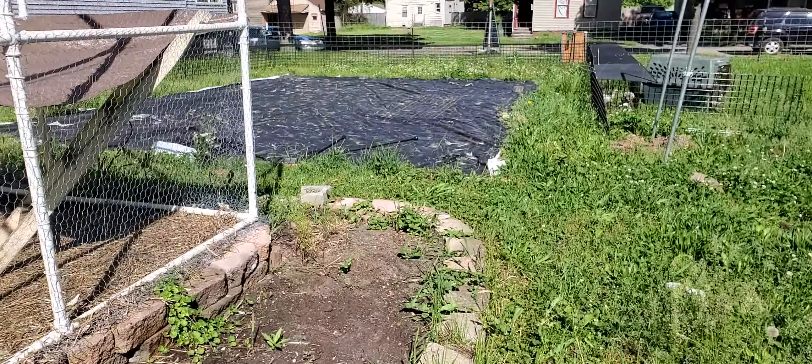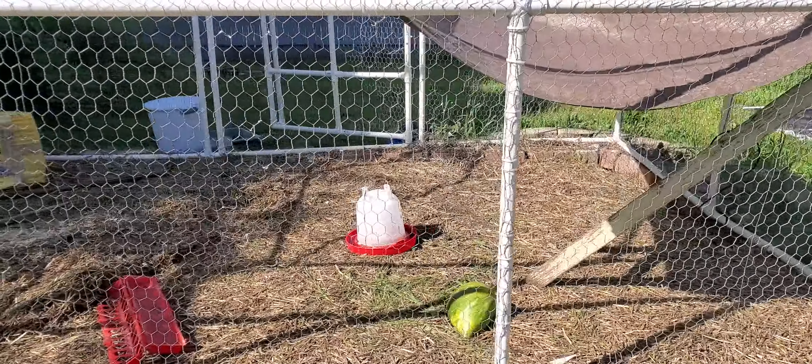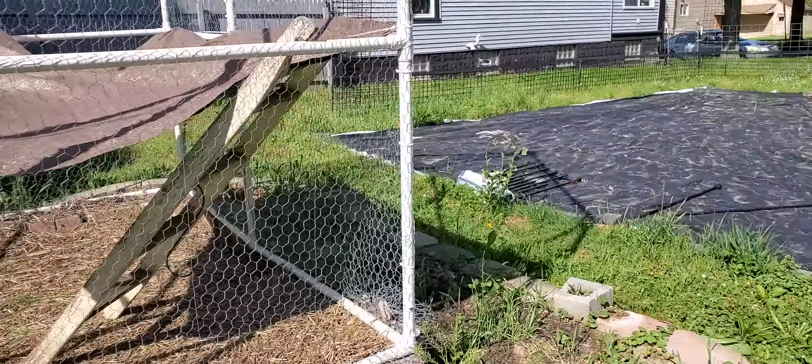And now this is going to be my in-ground garden. I'm going to plant it today — take all this stuff out and plant it today because I've moved the chickens.